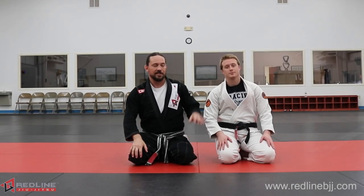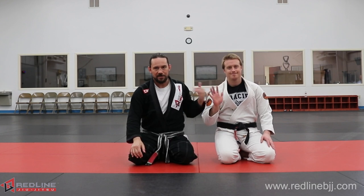Hey everybody, welcome back to the channel. I'm here with my assistant Chase Hill, one of my very first black belts. He's going to help me out today.